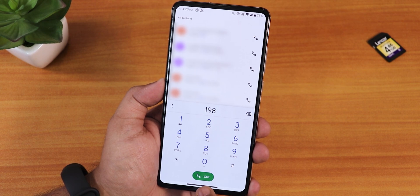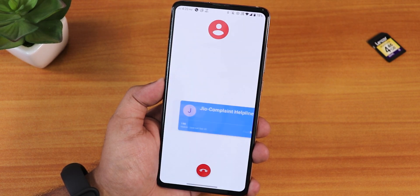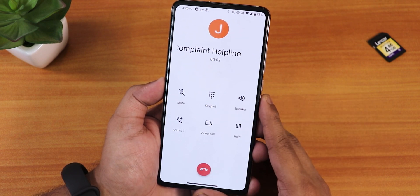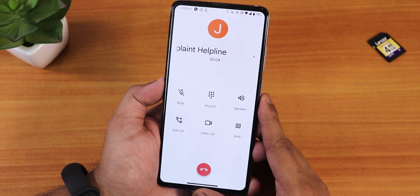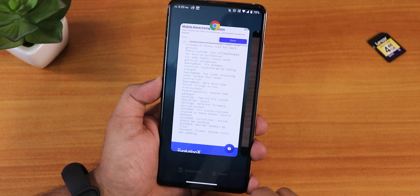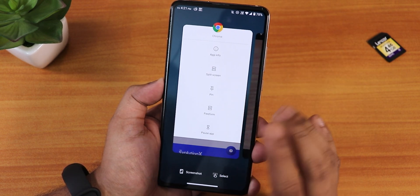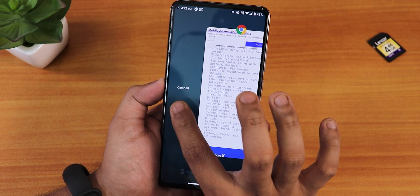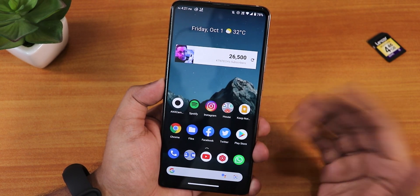We still have the new dialer with a newer call button design. I placed a call to demonstrate — it doesn't have a call quality coding option but calling works perfectly fine. The recent apps panel looks good: you can take a screenshot, select content, enter split-screen mode, and there's a clear-all option on the far left. RAM management is really great with no issues.